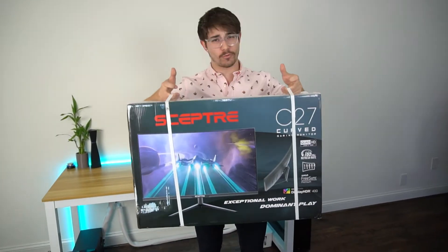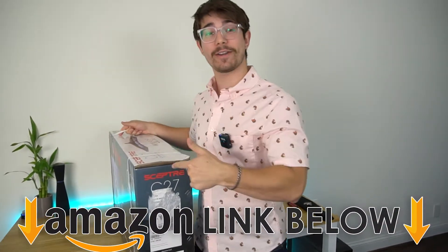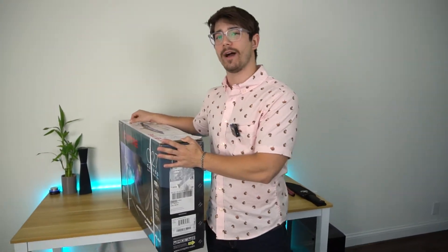Welcome to Site C Tech Reviews. Today I'm going to be reviewing the Scepter C27. If you want to check out this exact same monitor, there are Amazon links below for the US, UK, and Canada. But let's jump into the unboxing.